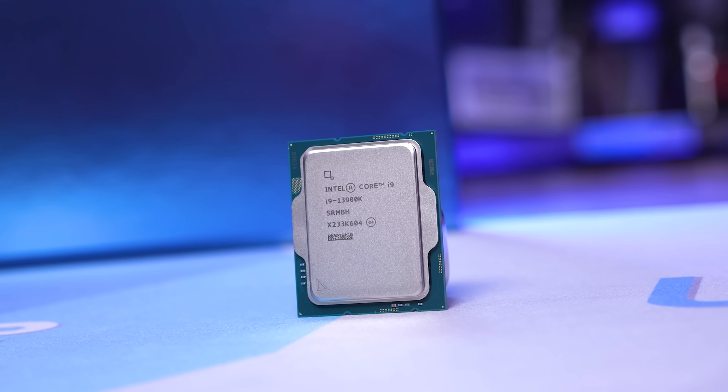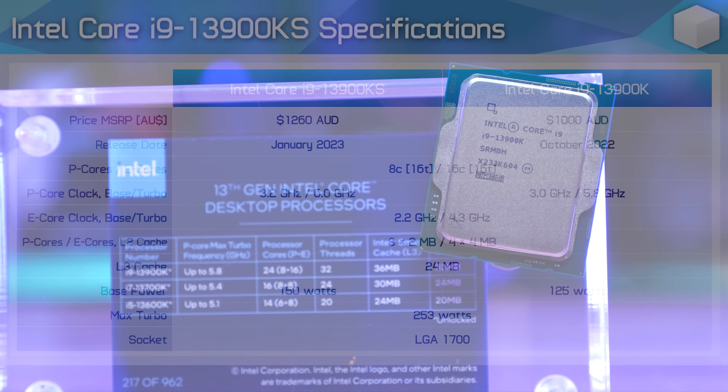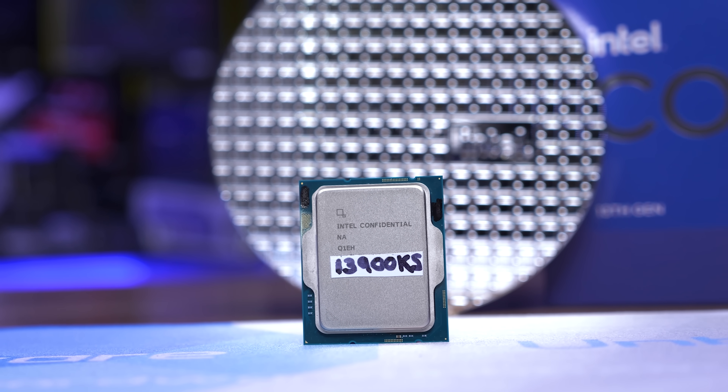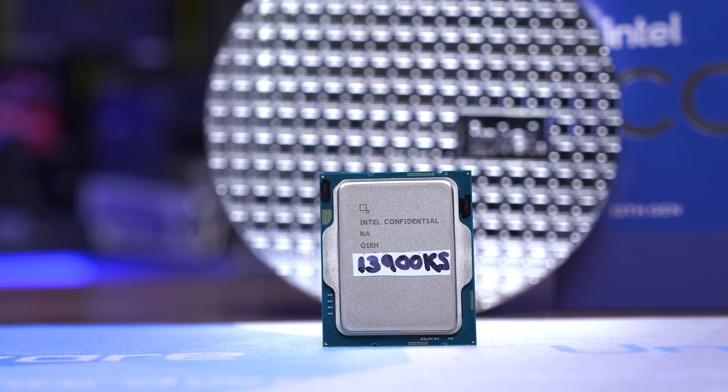If you're familiar with the Core i9-13900K, getting up to speed with the KS version won't take long. The thermal velocity boost frequency has been increased from 5.8 GHz to 6 GHz. The P-Core base frequency has also been increased from 3 GHz to 3.2 GHz, and this has raised the base TDP from 125 watts to 150 watts, while the max turbo power remains the same at 253 watts. So that's a 7% increase to the base clocks and a 3.5% boost to the peak operating frequency.